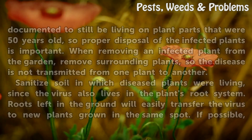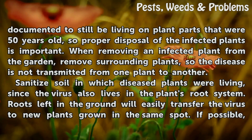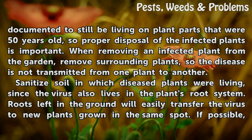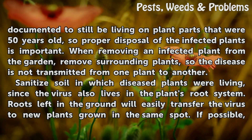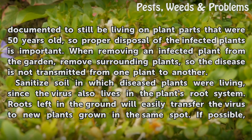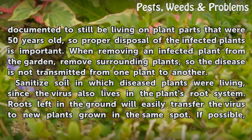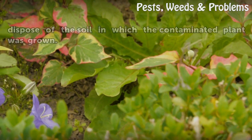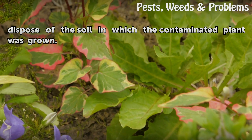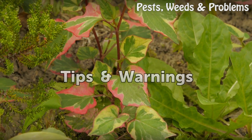Destroy infected plants immediately and dispose of them properly. Tomato tobacco mosaic virus has been documented to still be living on plant parts that were 50 years old, so proper disposal is critical. When removing an infected plant, also remove surrounding plants so the disease is not transmitted. Sanitize the soil in which diseased plants were living, since the virus lives in the root system — roots left in the ground will easily transfer the virus to new plants. If possible, dispose of the soil in which the contaminated plant was grown.